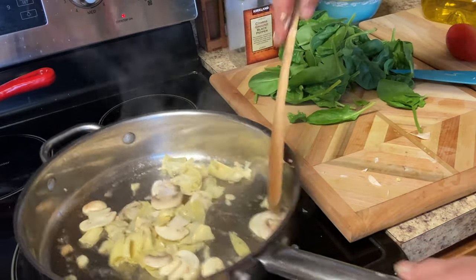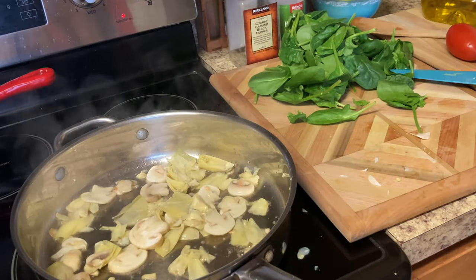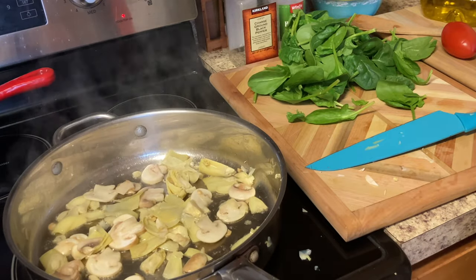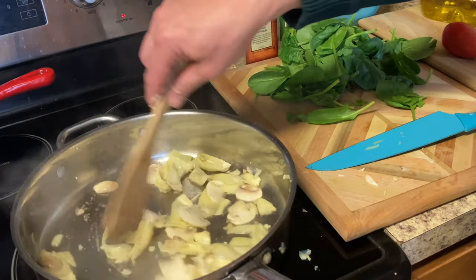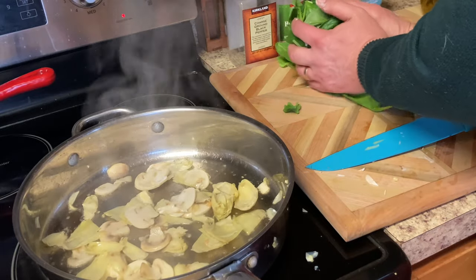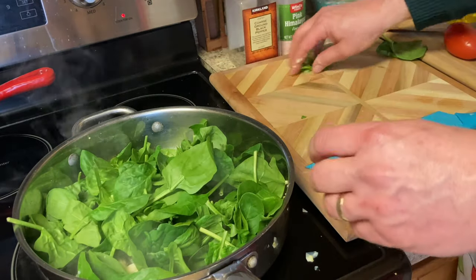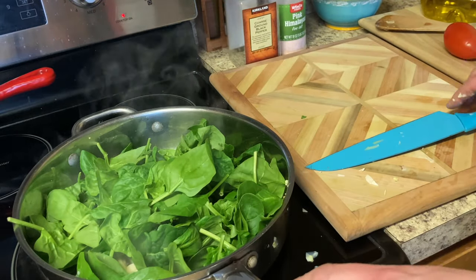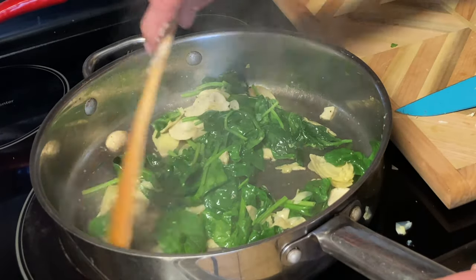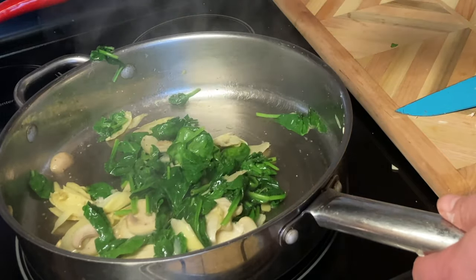Oh man, it smells really, really good. We used to make a lot of these strombolis back in the day when we were in the restaurant business — these were very, very popular items. This is looking good. We're going to add the spinach — this is fresh spinach, about four or five cups. Once it's cooked, it really cooks down to basically nothing, so you want to make sure you have plenty of spinach in there. We don't want to overcook it because it's got to cook some more in the stromboli, so we're going to set this aside until we're ready.